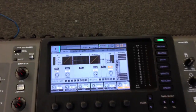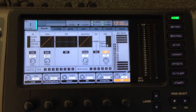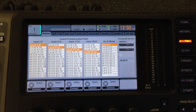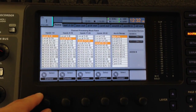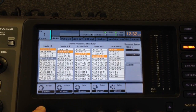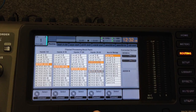Once we've done that, we need to adjust the settings of the routing on the X32. We do this by clicking the routing tab. On this home screen, I'm going to assign this using the scroll button down below, assigning this to AES50A 1, next one. So right now, this is using the two S16s.